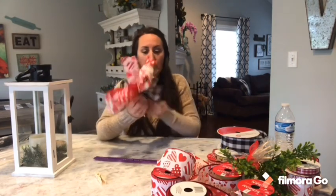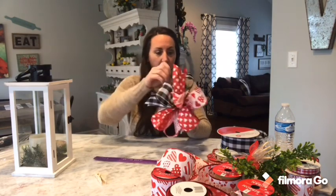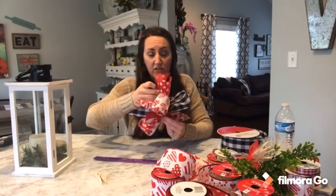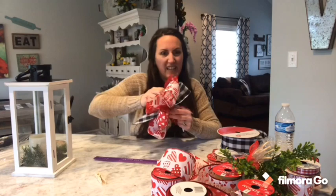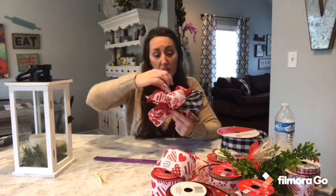Now it's just a matter of moving, twisting, and fluffing — just get everything the way you want it. Because you used that pipe cleaner and got it as tight as you could, you can now move these ribbons around anywhere you want and they will stay — it's not going to come apart. Always use wired ribbon if you can, because regular ribbon is just flimsy and it won't stay however you bend it.